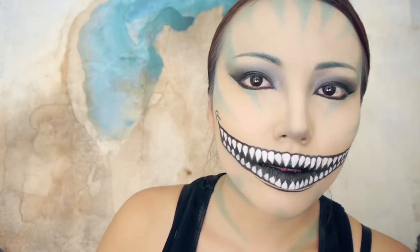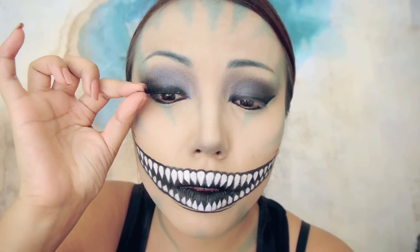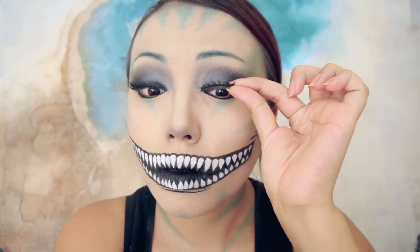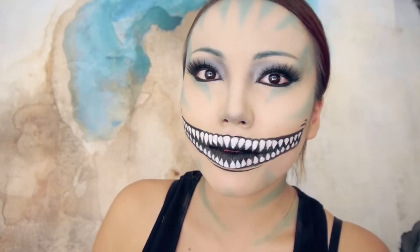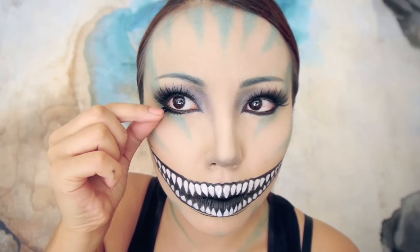Now to add life to the look — because lashes give me life — I'm going to take a pair of strip lashes and glue them to my upper lash line. Now to make the eyes look even cooler, I'm going to glue on these really fun lower lashes.